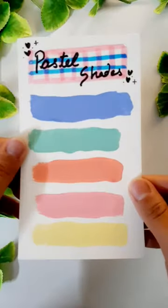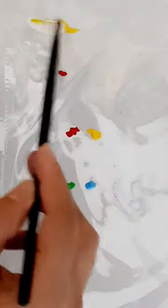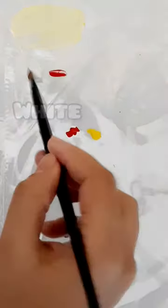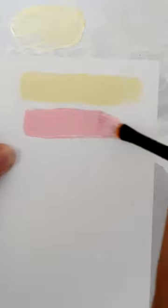Hi guys, today we will try super pretty and creamy pastel shades with acrylic color. This idea was given to me by my subscriber friend, so applaud for her.